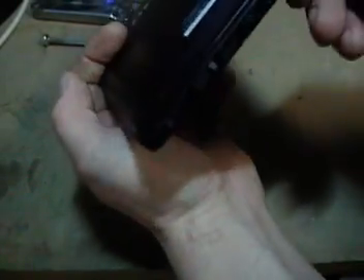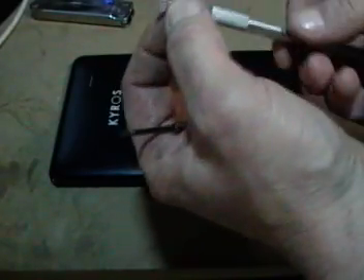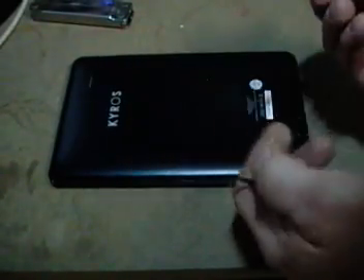Flip it over onto the back side and start taking it apart on this side first because you have the buttons and connections and so forth. What I'm using is a small tweaker flat-edge screwdriver, and another flat edge with a wider edge, which is actually an Exacto knife. It works pretty good.